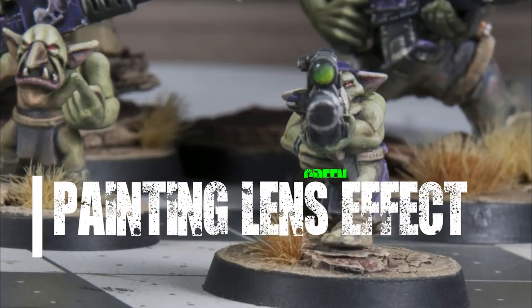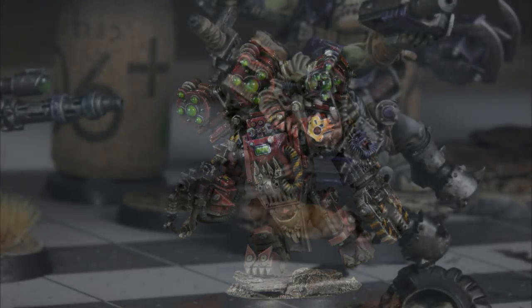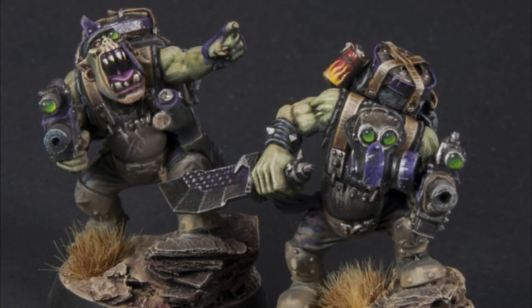This video covers how to paint a lens effect. I use the lens effect all over my orc army. You can see a couple of example pieces I've used recently — my big mech, the John Woo orc, and some of my commandos for the Kill Team.